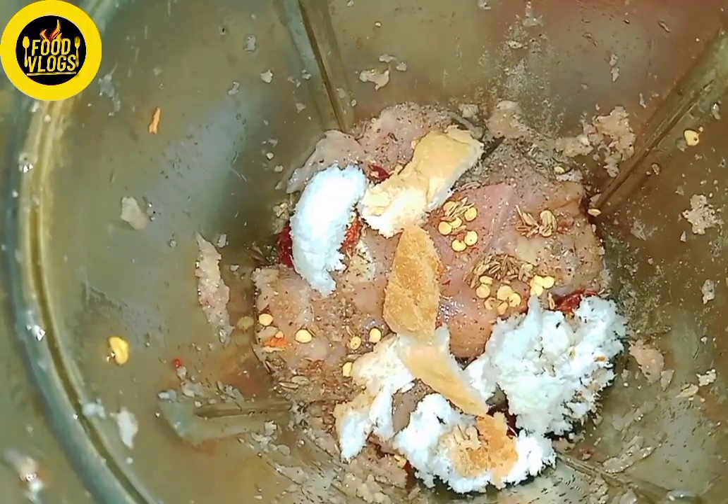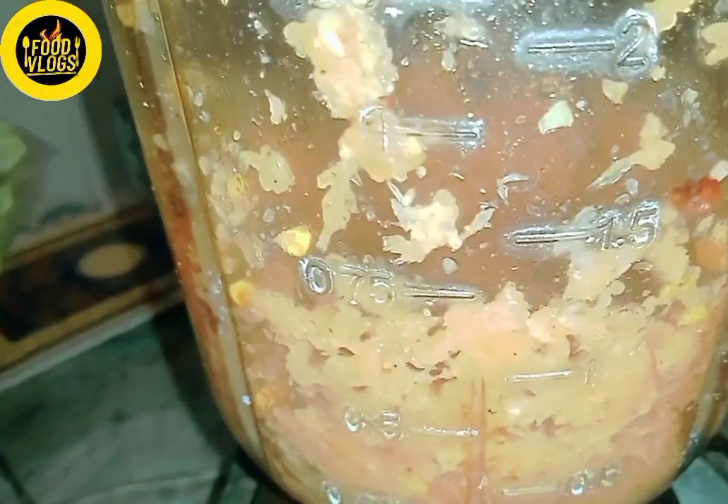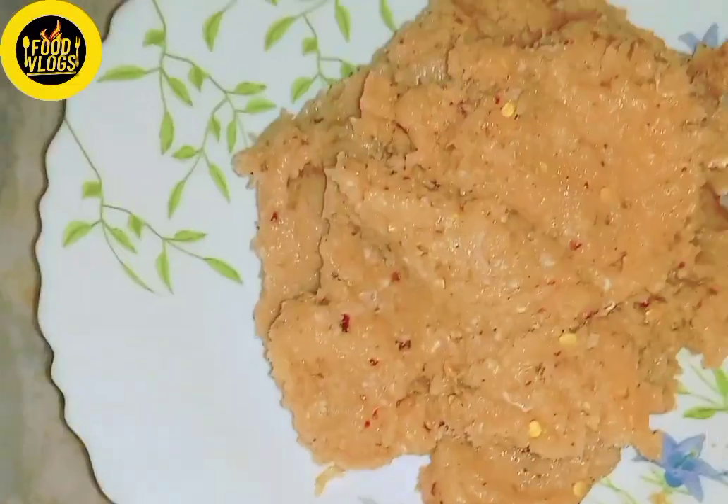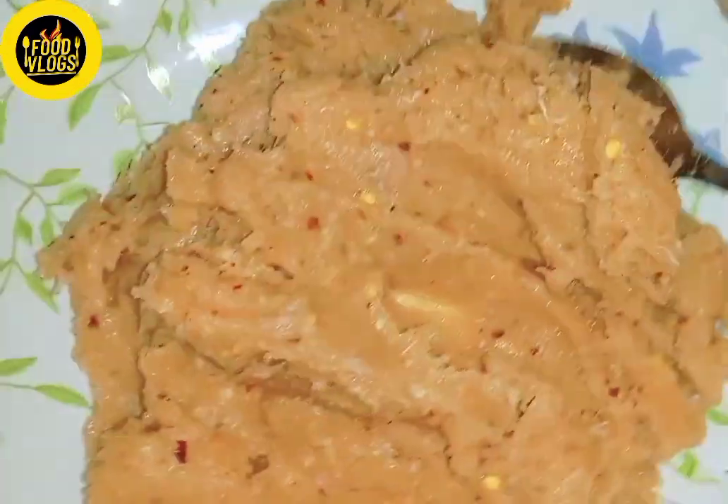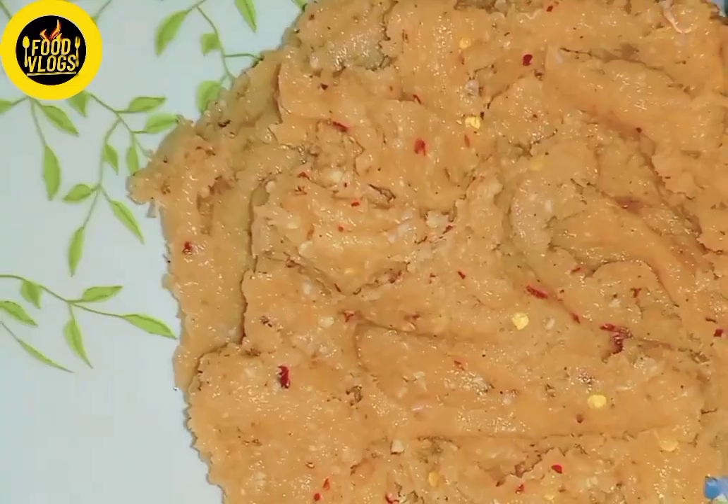We will grind it in this way. After grinding half of the chicken, look how smooth it is. After that, we will keep it in the fridge.